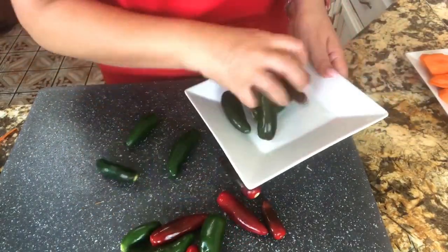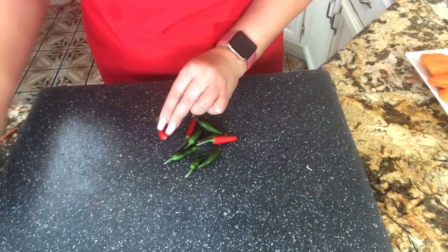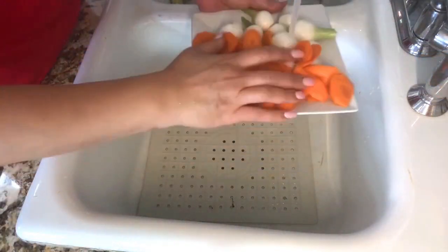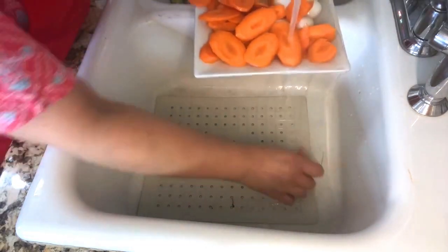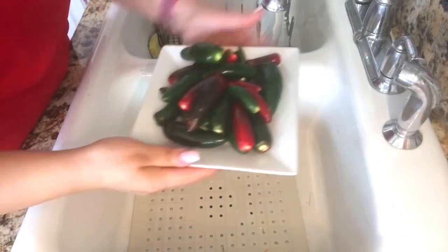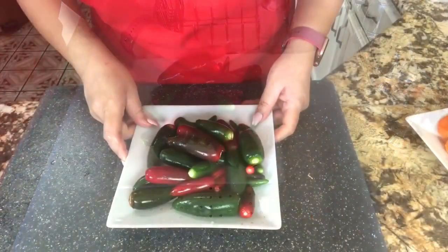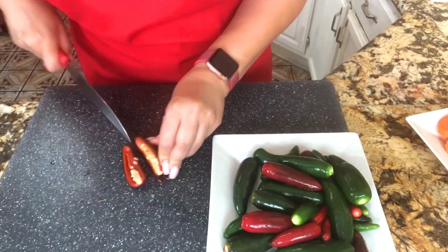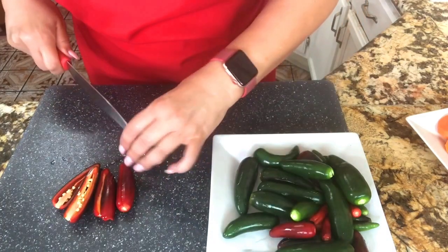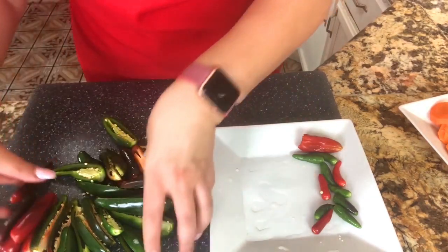Here I have my jalapeños — I already took the little stems off — and I'm going to put them aside. I have very small chilies that I'm going to take the stems off as well. Remember, all these chilies come from my garden — they are organic. Now let's rinse all my veggies. I try to cut the carrots half an inch so they all cook at the same time. Here I have my jalapeños and my little hot peppers. We just need to rinse them and make sure we take all the water out. I'm going to slice them through the middle and add them to my jar. If you don't want your pickled jalapeño too spicy, you could take the seeds completely off, but I really like spicy food so I'm going to leave the seeds in.